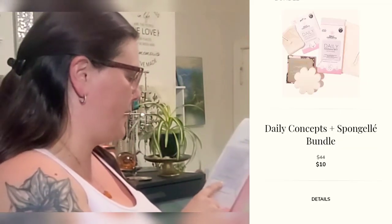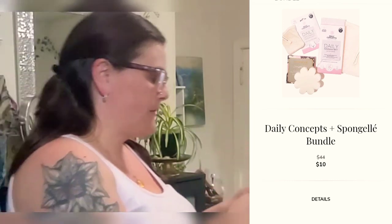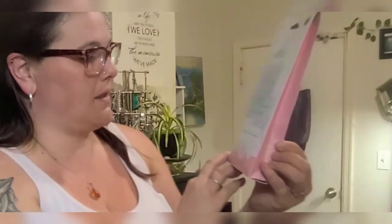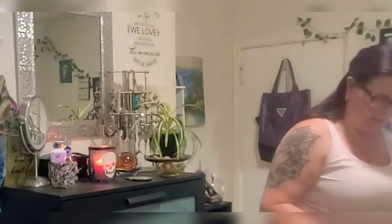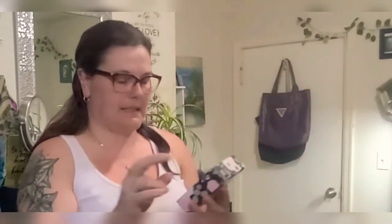This is the Daily Concepts Daily Hammond Mint Duo Grooming and Body Hammond Mint set — basically sponges for the shower. This was part of a shower duo choice item. I also got a sponge gel with it — eucalyptus rain scent — and it smells amazing. I just ran out of my other one, so I'm really happy with that.